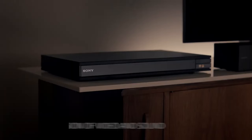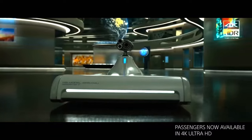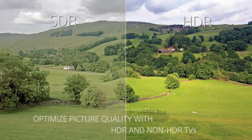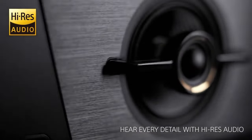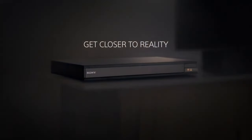Built-in Wi-Fi and Ethernet: the UBP-X800 offers built-in Wi-Fi connectivity, allowing easy access to online streaming services such as Netflix, Amazon Prime Video, and YouTube, as well as firmware updates. It comes equipped with dual HDMI outputs enabling separate audio and video connections, useful for older equipment that may not support 4K HDR pass-through. The player also includes both digital and analog audio outputs, and supports USB playback of multimedia files.